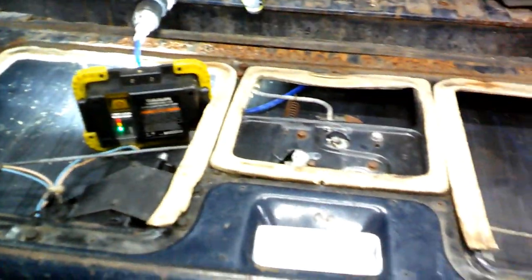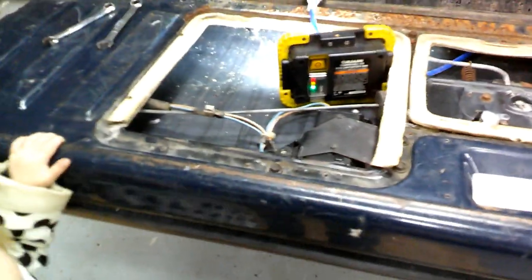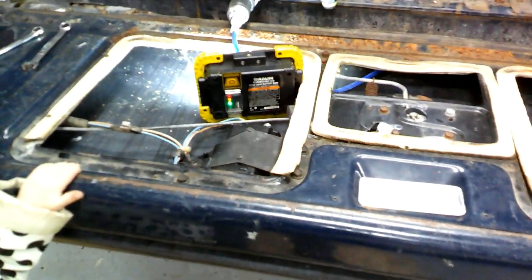The window got stuck down. The motor works and everything but it wasn't putting the window up and down, so it's stuck down now and I can't get to anything here. I think the cable got disconnected, so now I have to reach underneath here and unbolt - there are four bolts that bolt the window down - just so I can unbolt it and slide the window out.